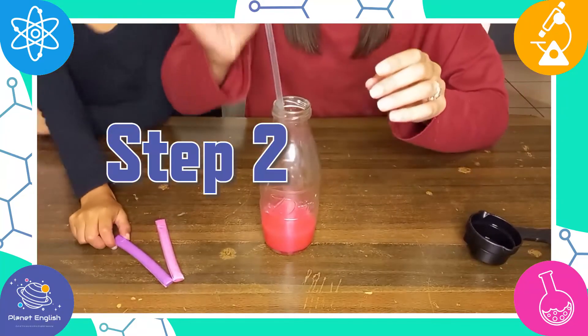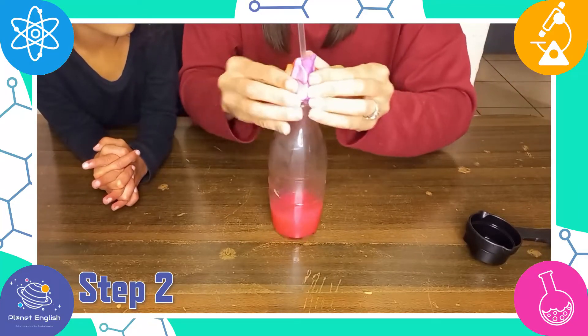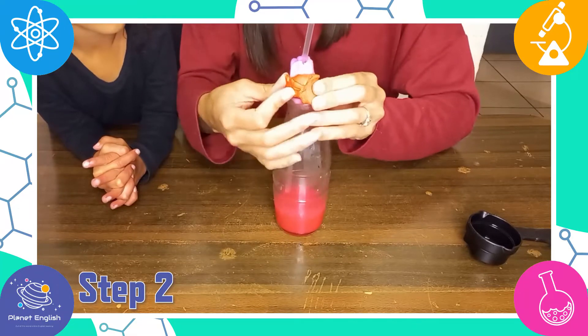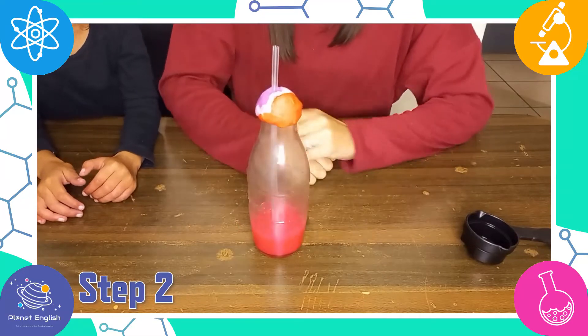Step 2. Put the straw into the bottle and wrap the clay tightly around it and the opening of the bottle. You do not want the straw touching the bottom of the bottle, so move it up and have the clay hold it in place. Leave the top opening of the straw uncovered.